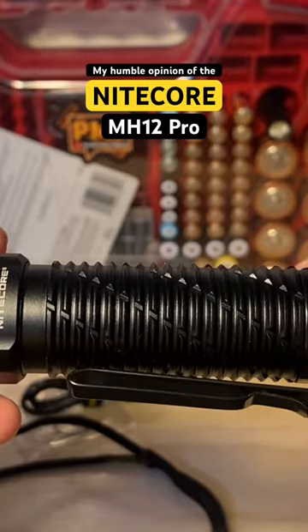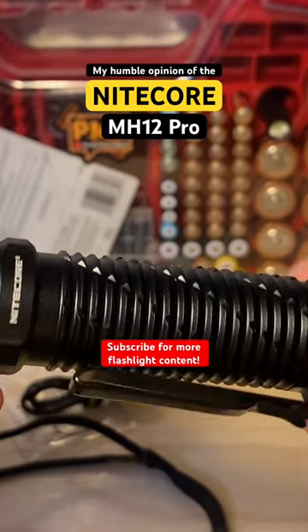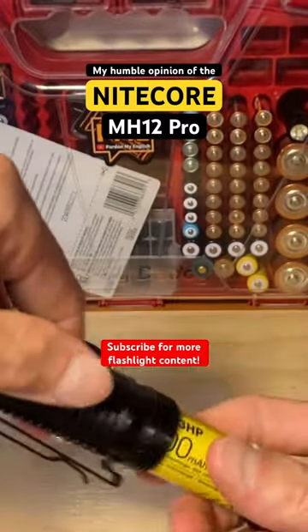The thermal regulation, if it is kicking in, still lets the light get very hot. Can't forget the battery — awesome battery.